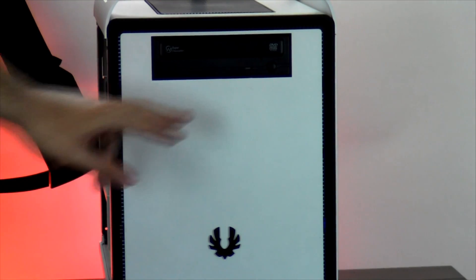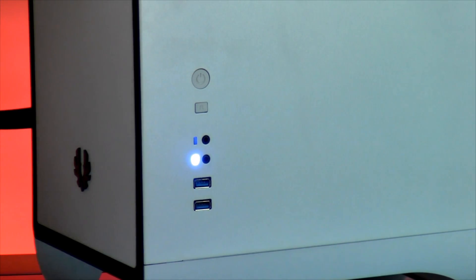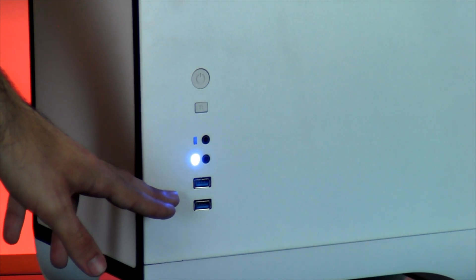Taking a look at the front of the computer, you'll see your DVD writer. Taking a look at the side panel, you'll see your power button, reset button, headphone and mic jack, and two USB 2.0 ports.